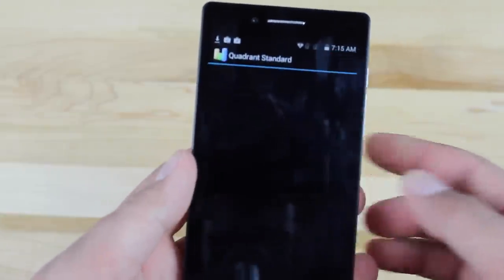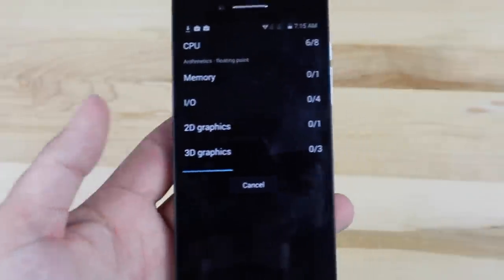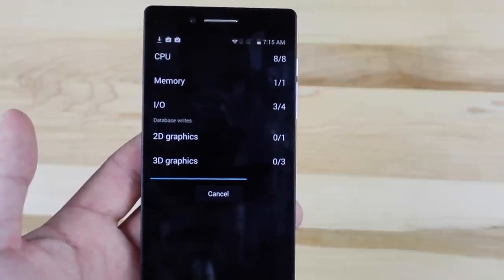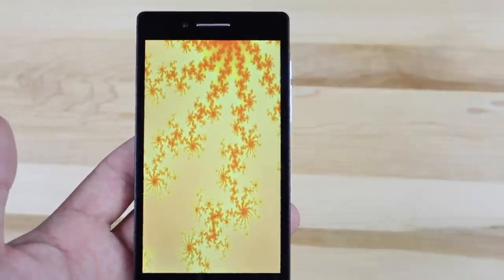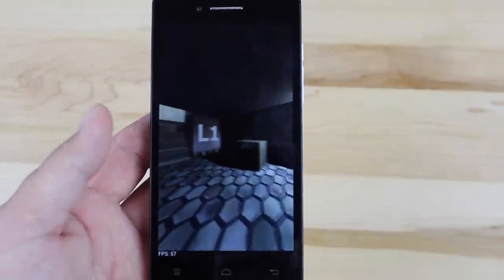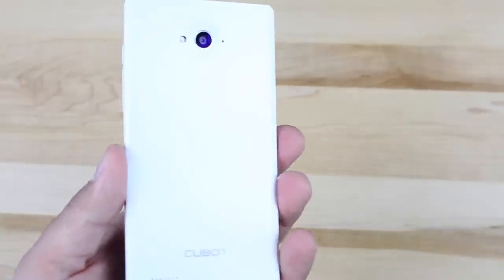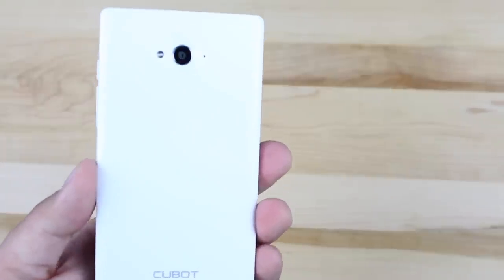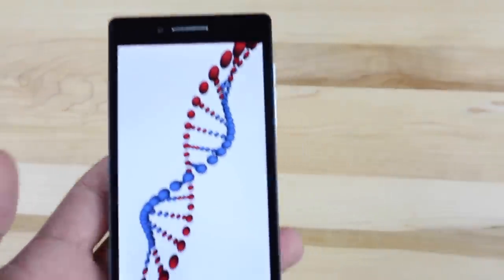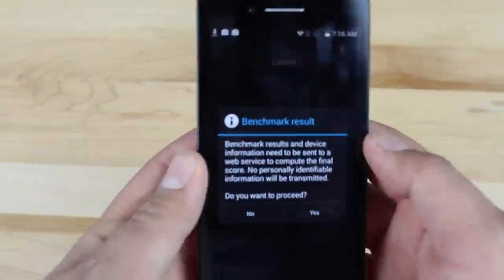We'll go ahead and run a Quadrant benchmark on the device. Other specs: it comes with a five-inch 720p display. The display actually looks pretty good — it's not 1080p, but it looks good, nice and bright, and the colors are sharp and clear. It doesn't look like a cheap IPS display. The front-facing camera is five megapixels and the rear-facing camera is 13 megapixels. You should be able to get some solid pictures out of those cameras. Then again, it is a $135 device, so we're not asking for the latest bells and whistles.